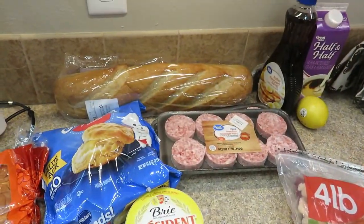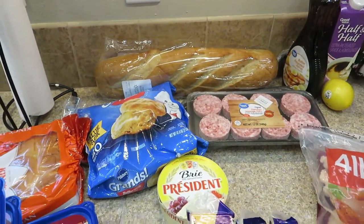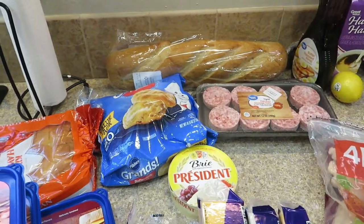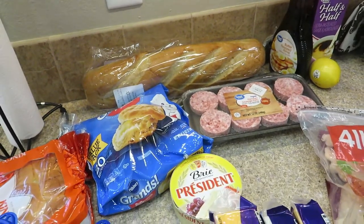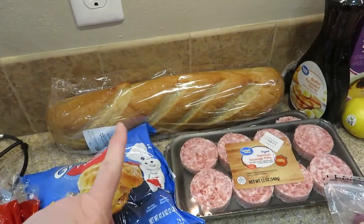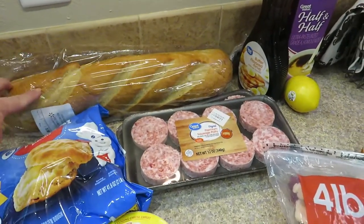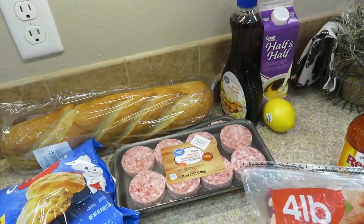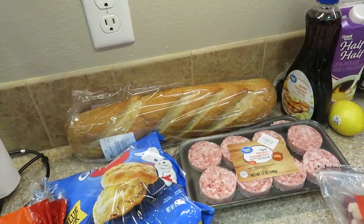On Christmas day I don't cook a big meal — we just do charcuterie and little snacky-type things, because I would be stuck in the kitchen all day cooking and cleaning and wouldn't be able to have any fun. So we do snacky-type foods that I can cut up and prepare the day before and just throw it all out. I do start the day off making breakfast using the Pioneer Woman's French Toast recipe. I've got lemon zest, half and half, eggs, vanilla, and all that good stuff. They are a family favorite for sure.